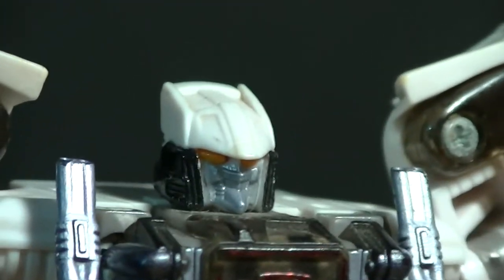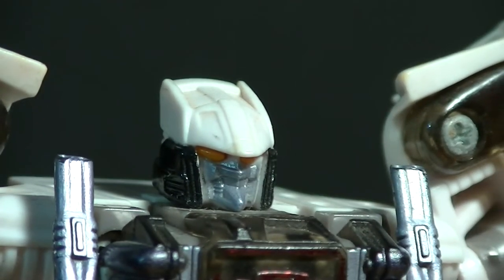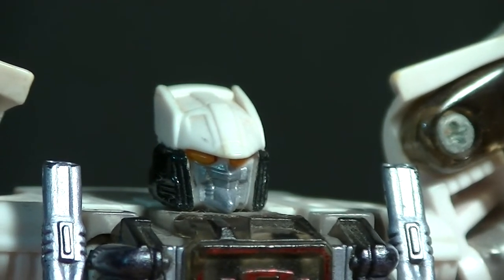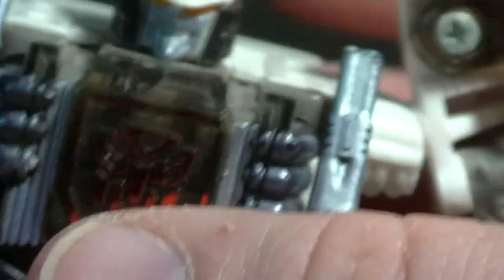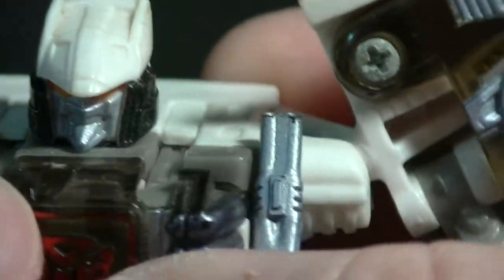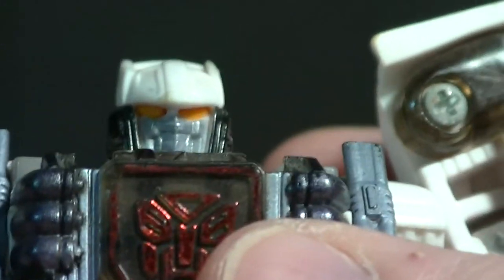Let's zoom in and take a look at that head sculpt. The one part of white that didn't yellow too much would be his head, which actually shows how the white plastic of the figure can hide some of the detail. We also have a little bit of black paint on the siding — otherwise it's a pretty nice looking head sculpt.